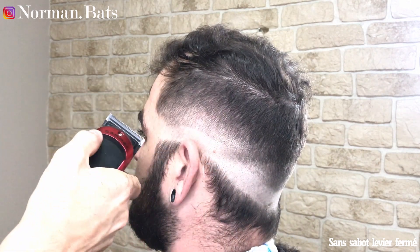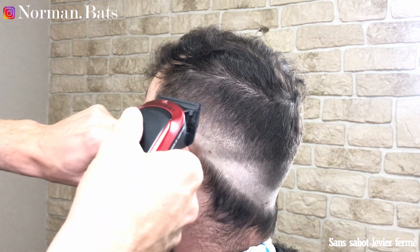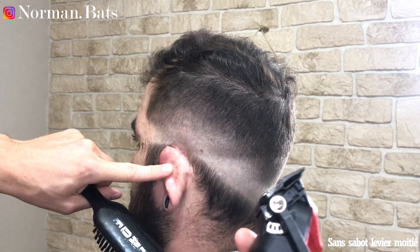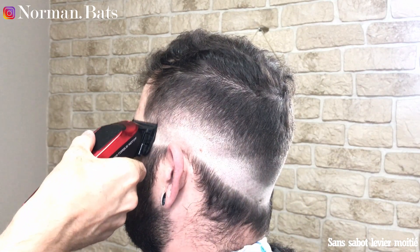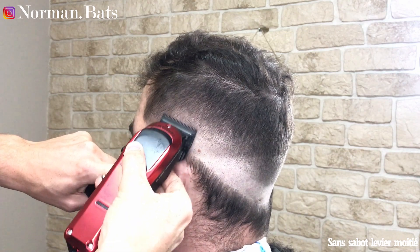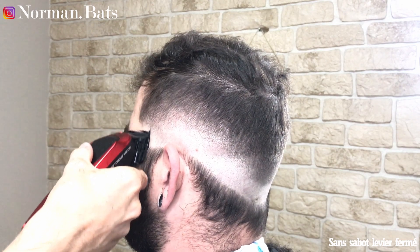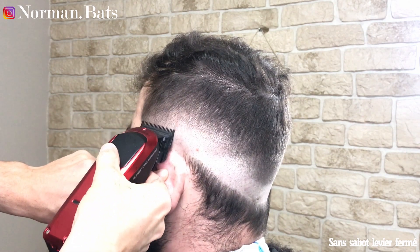Sans sabot, on va venir casser la ligne donc levier fermé. On monte un tout petit peu, on va faire un aller. Ensuite on va mettre le levier à la moitié, on va faire un retour. Et après levier ouvert, c'est vraiment là où on s'ajuste. Voilà j'arrive en bout, on voit que ça a déjà bien enlevé, ça a bien dégradé. Je pars de tout à gauche — c'est pas un retour, c'est un deuxième aller. Je passe un tout petit peu plus haut que ce que je viens de faire, surtout faut pas monter trop haut. Levier fermé, ouvert à fond, et là on lève bien. On fait bien le mouvement en geste de C et normalement tout se passe bien.